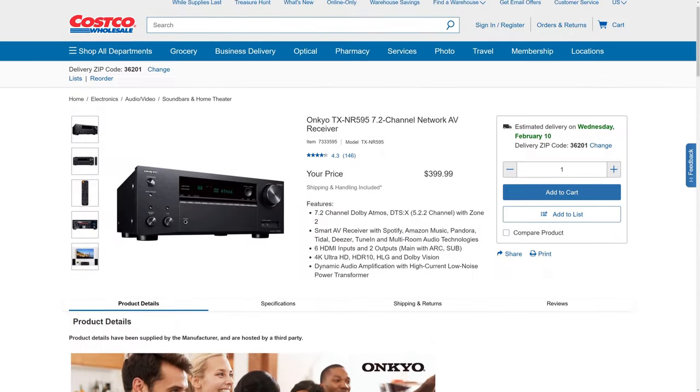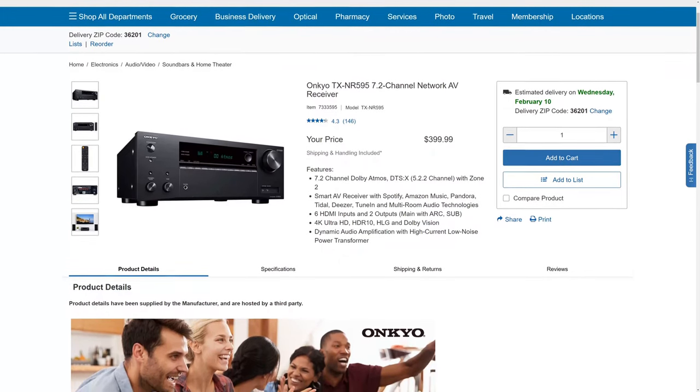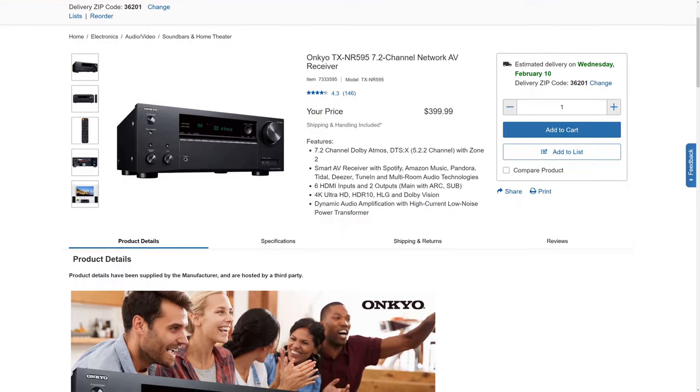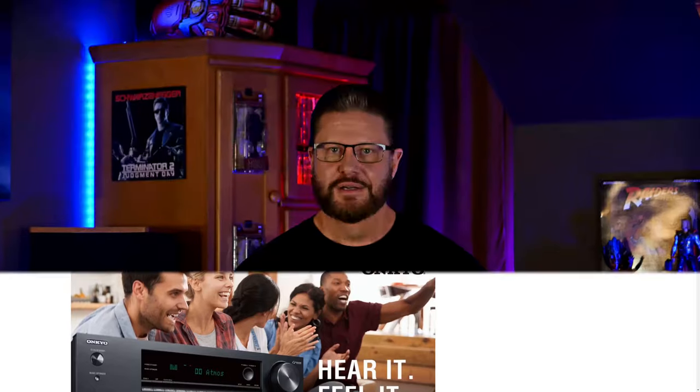The big question is: is the Onkyo TXNR595 worth the asking price of $400? In our honest opinion, yes, it's absolutely worth $400. But if you're looking for all the newest features that come with the HDMI 2.1 spec, you're going to have to look elsewhere, because this receiver is stuck with last-gen features. On the other hand, if you want a great-sounding, reliable, and great-looking receiver at a reasonable price, I would definitely put this receiver on your shortlist.